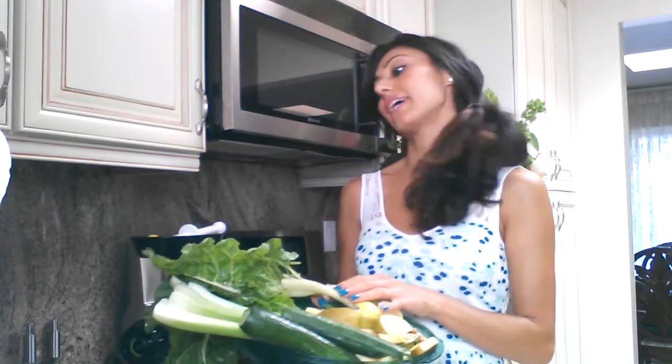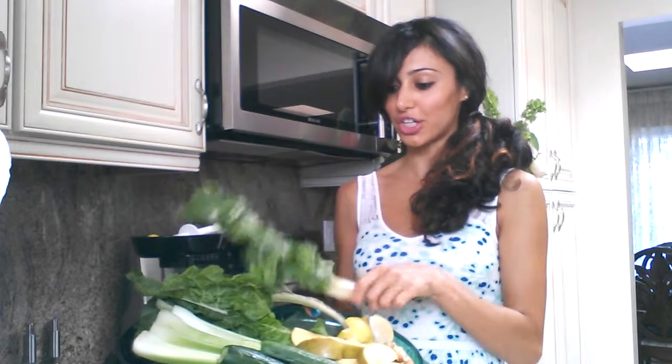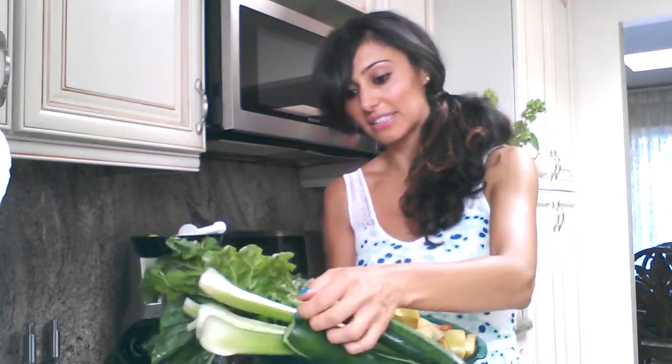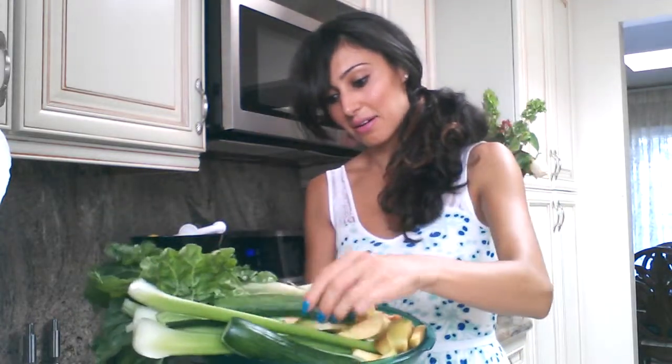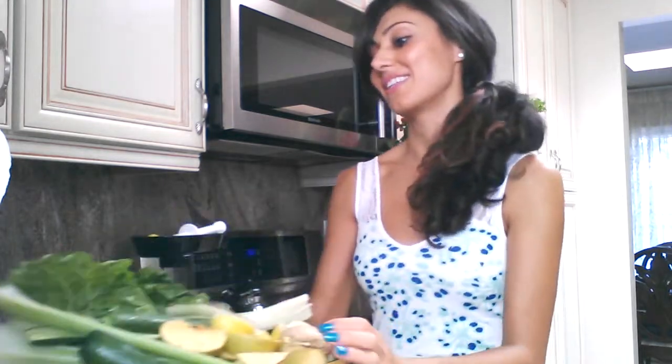I'm back once again with another healthy, high-fiber drink with my green chard, celery, celery sticks, cucumbers, my Fiji apple, turmeric, my citrus fruit, just one, and my ginger. So let's get started.